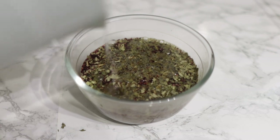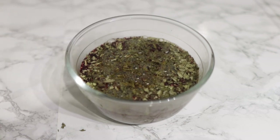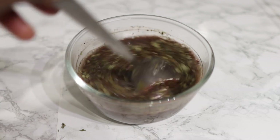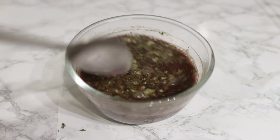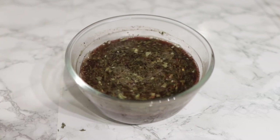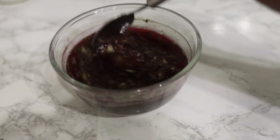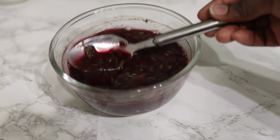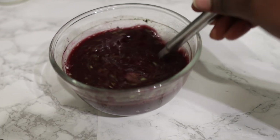You can infuse this for a couple of days if you want to, but overnight is just enough. Stir that in and allow it to sit. You'll know this is ready when your Moringa leaves have changed color and you've got a reddish liquid.